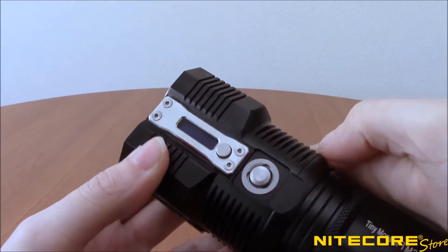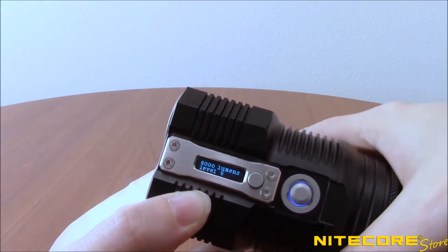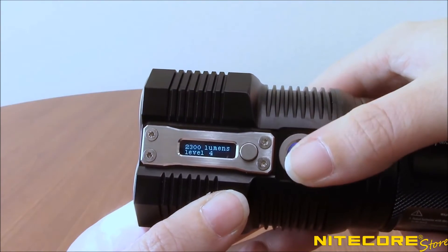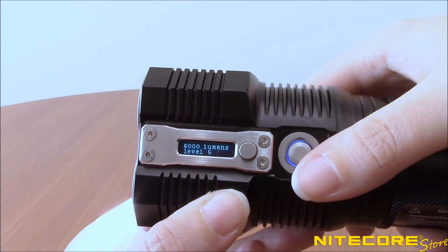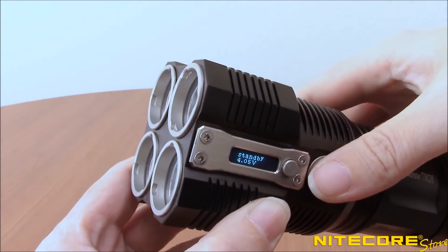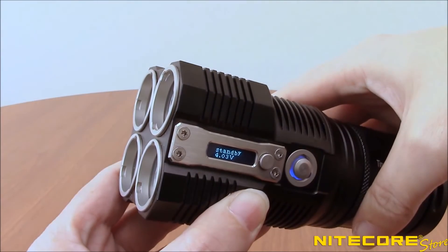To enter Search Mode, fully press the button to access turbo mode. Pressing halfway on the button again will switch between turbo and high. Turbo is also accessible for momentary illumination by pressing and holding the power button with the light turned off. Releasing the power button will turn the flashlight off again.